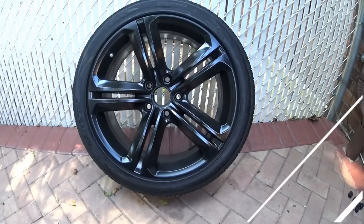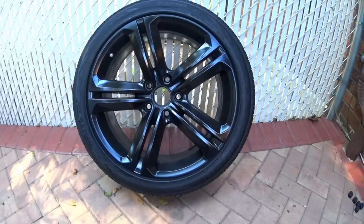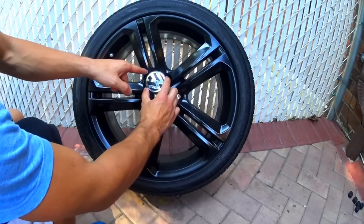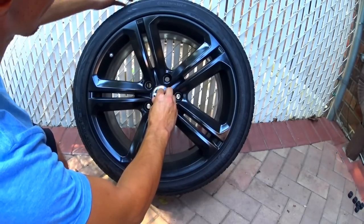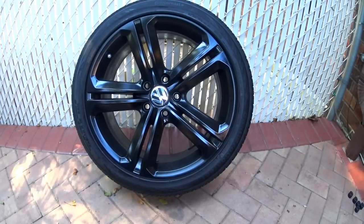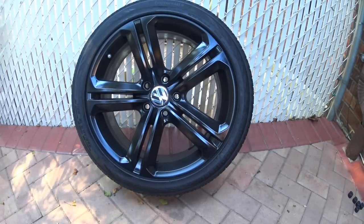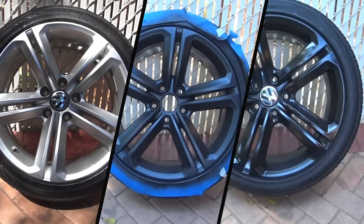As you can see, the finish is glossy and the wheel's ability to reflect light is now improved. I hope you guys enjoyed this video. If you guys want to see more videos like this or have any questions, leave it in the comments section below and I'll be sure to answer. This is Brovax, thanks for watching.